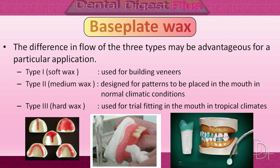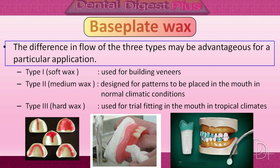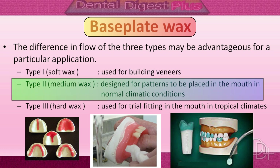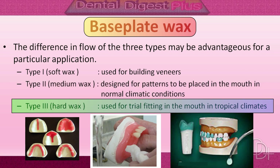The harder the wax, the less the flow at a given temperature. The difference in flow of the three types may be advantageous for particular applications. Type 1 base plate wax is a soft wax used for building veneers. Type 2 is a medium wax designed for patterns placed inside the patient's mouth in normal climatic conditions. Type 3 is a hard wax used for trial fitting inside the patient's mouth in tropical climates.